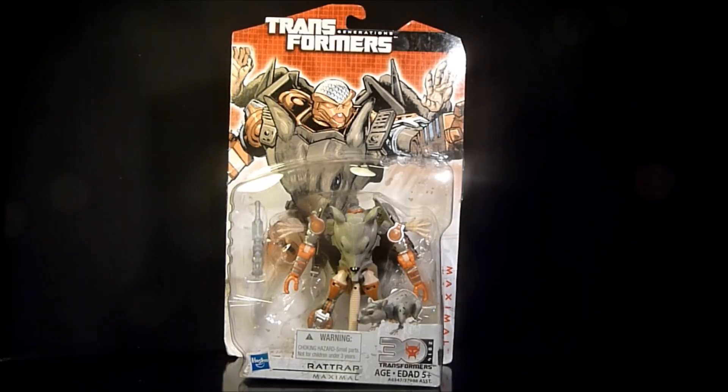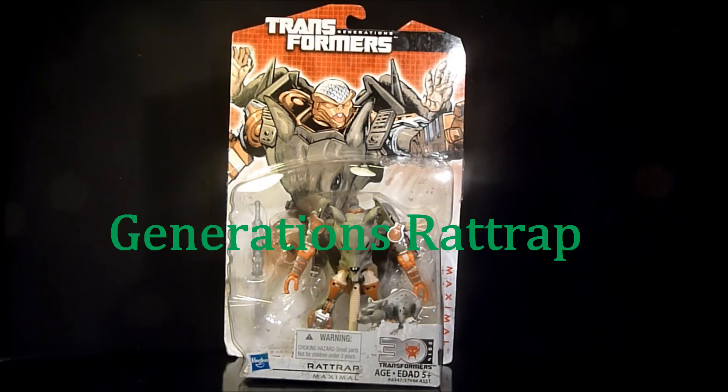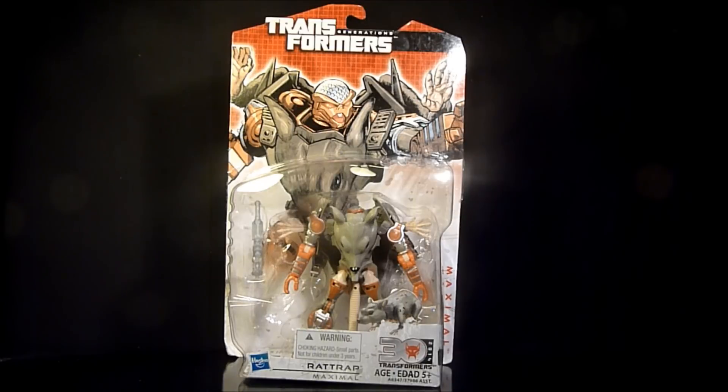Hey everybody, it's Boys of the Most Toys coming at you with another review of a Transformers Generations figure. This time it's Rattrap, and this one I'm a little excited about. It looks pretty cool compared to the Rattraps we've seen back when Beast Wars was airing on TV and then other reincarnations since.